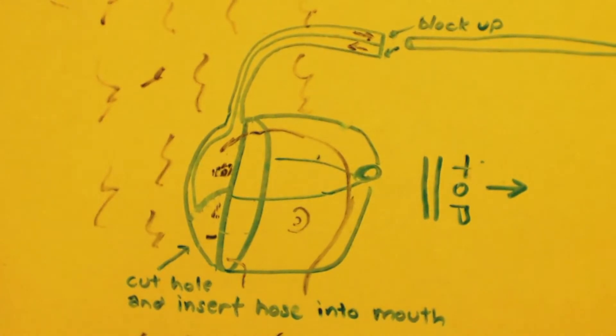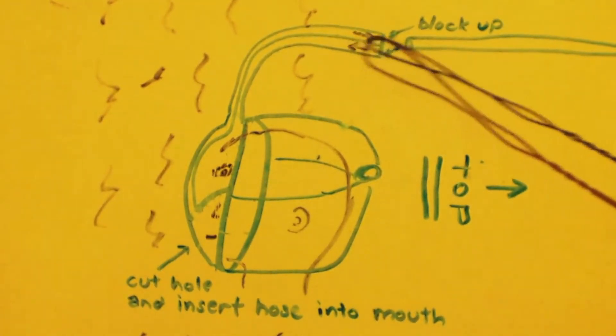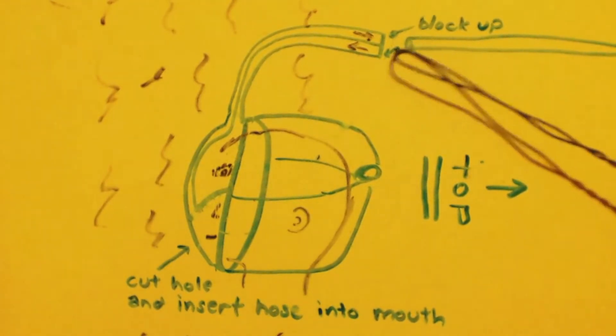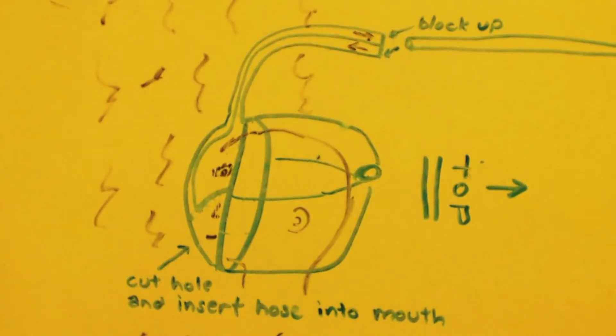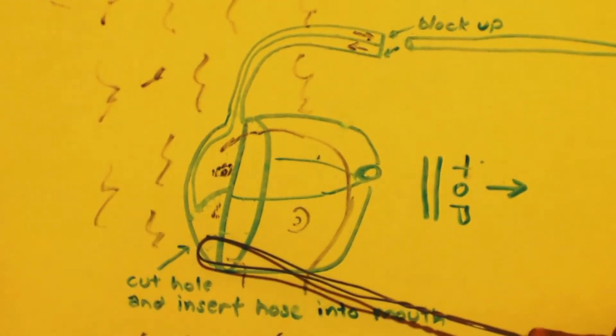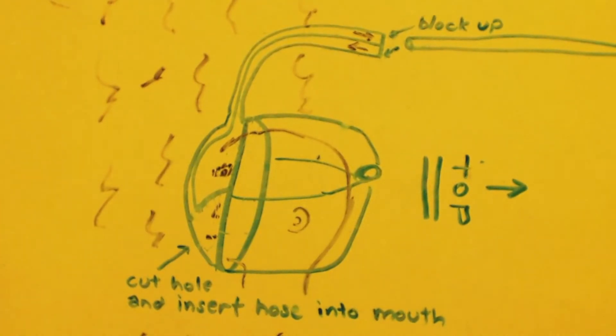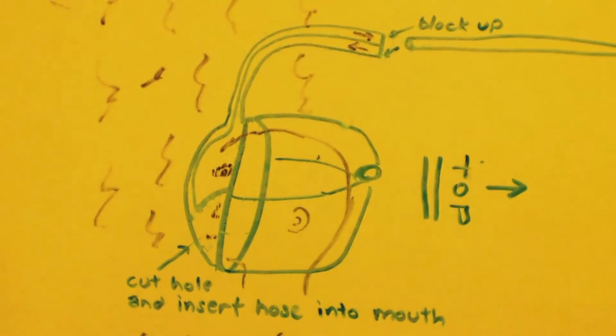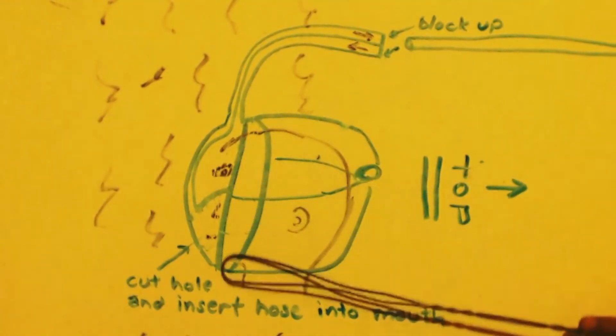So what I'm going to do since I'm unsure: I'll block up the outlet and just put the hose into the inlet, JB weld it, so I can breathe in through that. Then the hole in front of the mouth — which is the pressure relief valve — I'm going to cut a hole there and insert a hose into the mouth, just enough to reach an inch or half inch inside my mouth. Then I'll JB weld that all up so it's airtight.